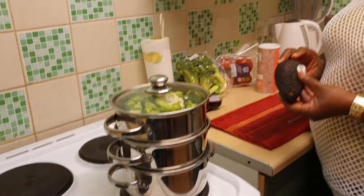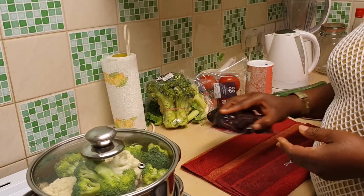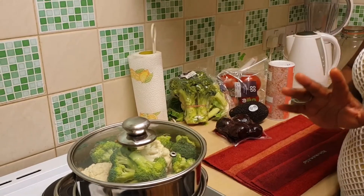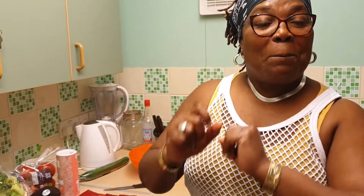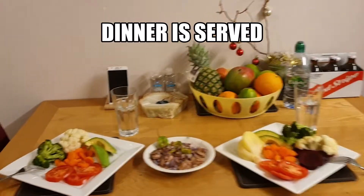I've also got my avocado, some beetroot which I'll slice into the meal, and my tomato. I'm giving this five to six minutes and I'll get back to you once I've dished it up to show you the finished result.